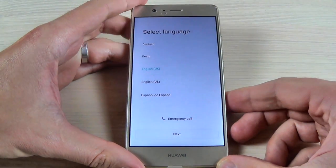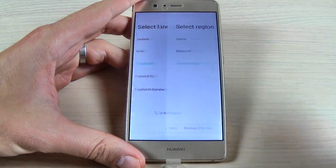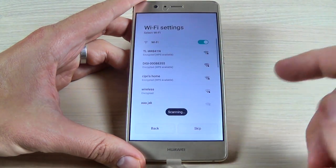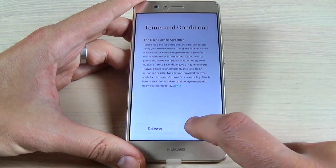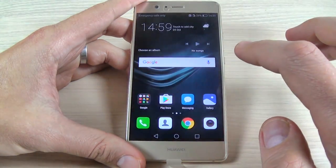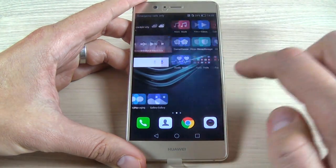Now all you must do is the initial setup. Just hit next, select your language and region, and hit next a few times. The setup is now over and you can use your phone.